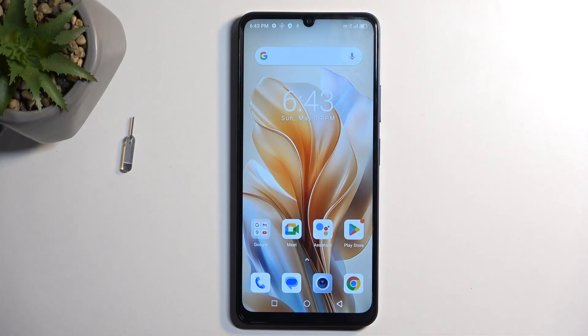To get started, you want to open up content that you wish to capture. I'll be using the home screen as an example, so it's already open and visible on my screen.